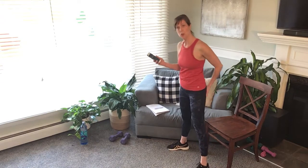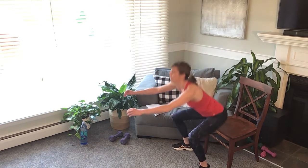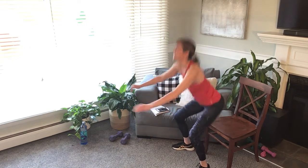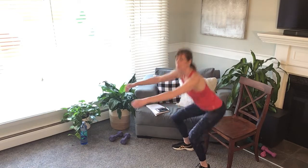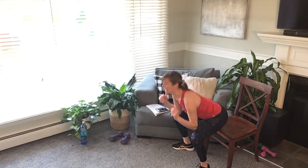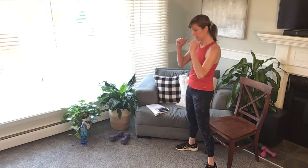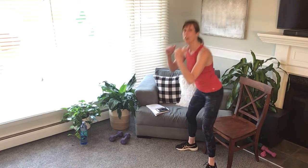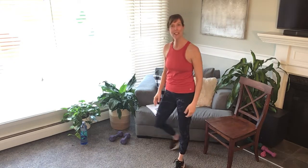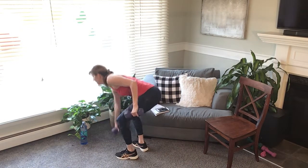All right, here we go — down and up, find a pace that works for you. Breathe, don't follow my pace, you do what feels good for you, but you gotta do 30. Nice, how are you feeling? I've got 10 more, shake it out. Down and up, come on — we want 30 of them, I don't care how long it takes you, just get through your 30. All right, I did 30 of those — legs feel good, I'm taking a little breather before I grab my weights.